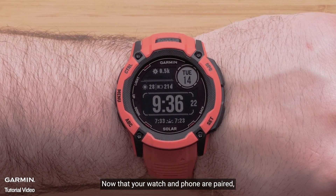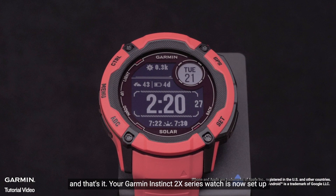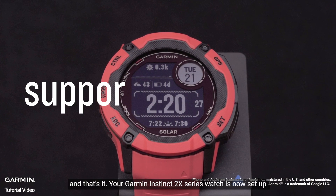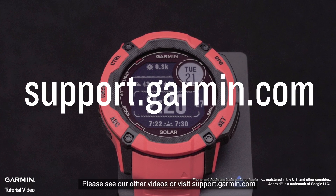Now that your watch and phone are paired, your watch will display the watch face with a date and time. And that's it — your Garmin Instinct 2X Series watch is now set up. To learn more about your Instinct, please see our other videos or visit support.garmin.com.